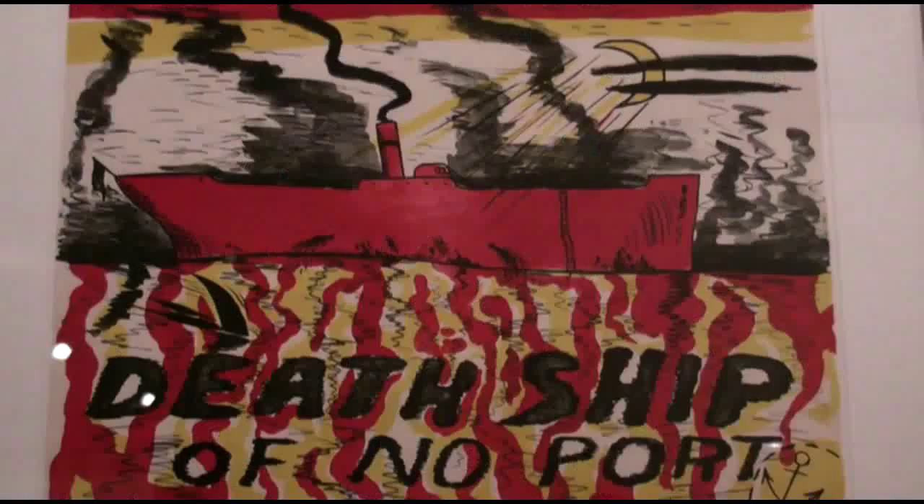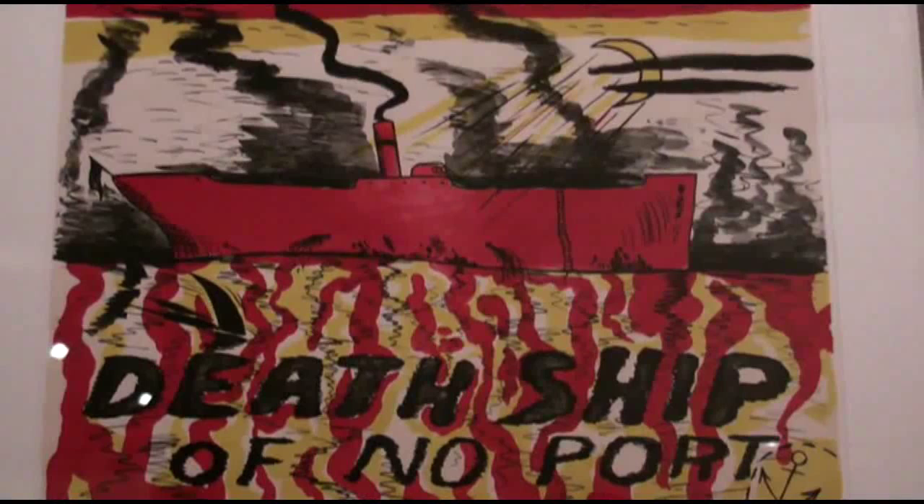One of the main themes is called the death ship — a symbol of a ship that seems to be uninhabited, floating, without a home port, listing, desolate and in trouble. He did this in sculptures, drawings, and prints, and they're some of his most moving and powerful works.